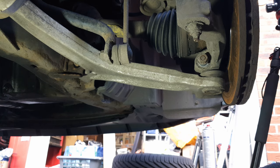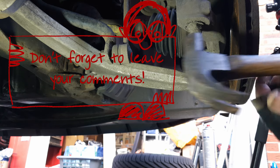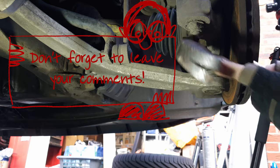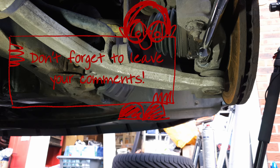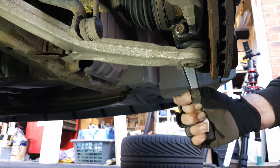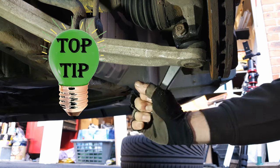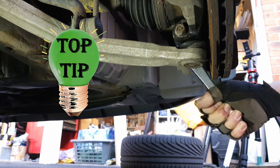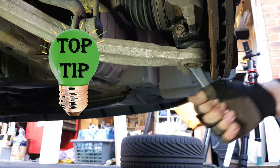On the lower ball joint, with the nut undone to the end of the clamp bolt, tap the clamp bolt out. It might be a good idea to use a drift. Alternatively, if you're struggling to drift it out, put your E14 socket on the other end and turn it in the undo direction. Copious quantities of penetrating oil is very useful here.